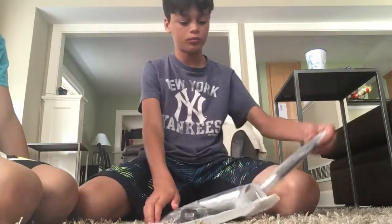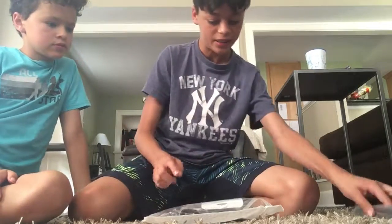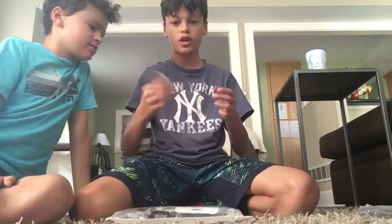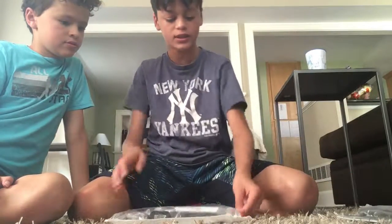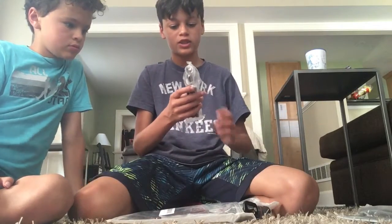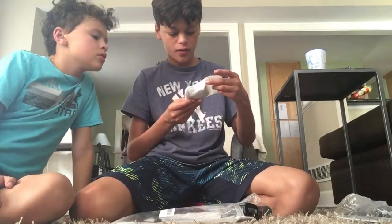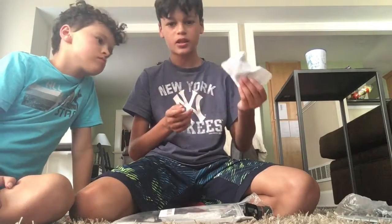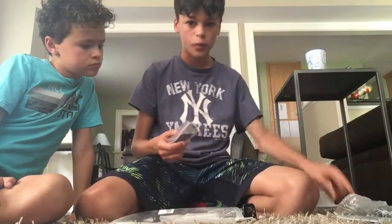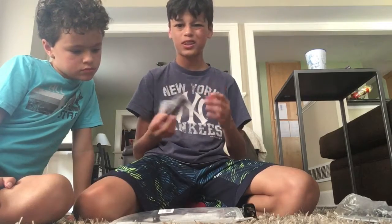Okay, from an angle: we have a selfie stick, a cloth to wipe all the lenses off, a super mini tripod which will come in handy, some clips, a couple of fisheye lenses, a wide angle in there too, and a big lens — I think it's like a telephoto zoom.